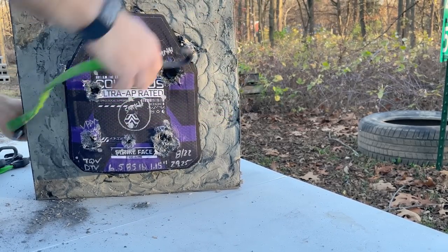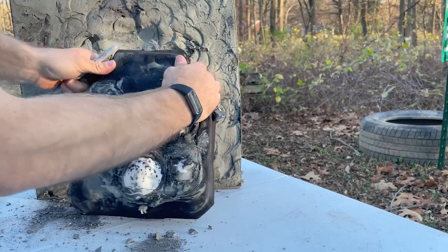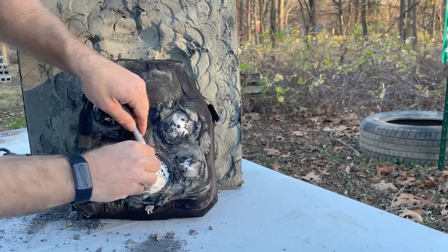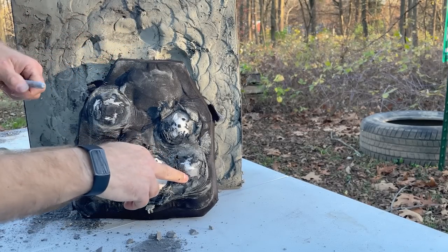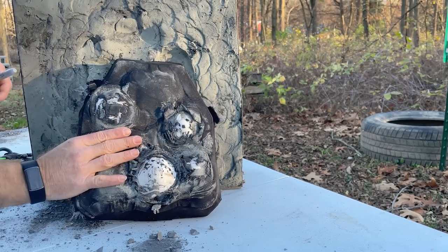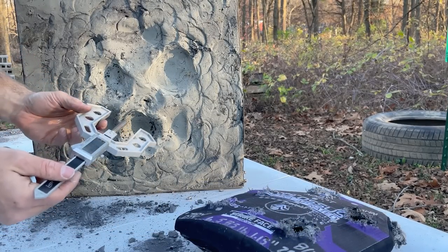The plate has seen better days. Our SMKH penetrated — I kind of had a feeling it would because of how powerful that is. But our VPAM, our M80A1, and even our API at insane velocities were stopped by this plate. As far as backface goes, I would say that M80A1 shot was the worst.